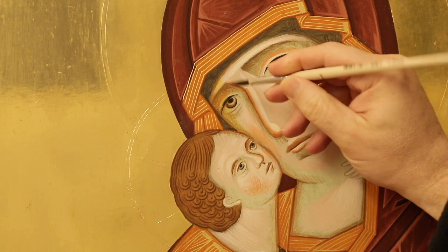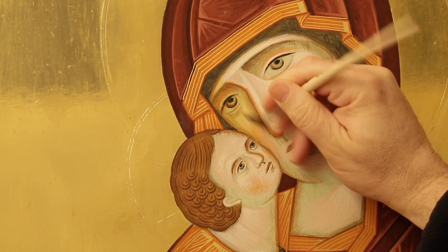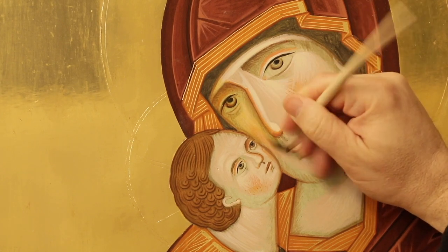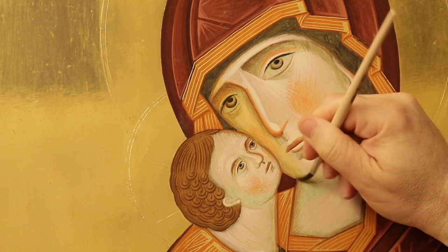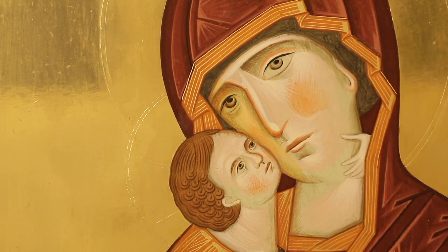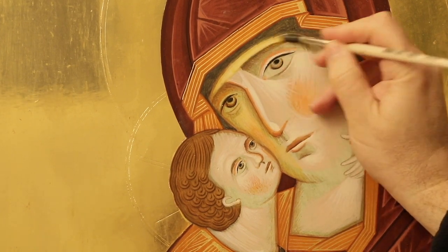I start the first glazing on the entire surface of the face. The color is made by Teravert of Nicosia with an addition of yellow ochre. The glazing is very delicate and transparent. Try not to leave marks and patches on the surface.